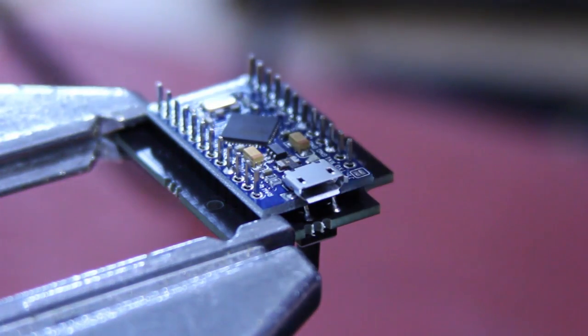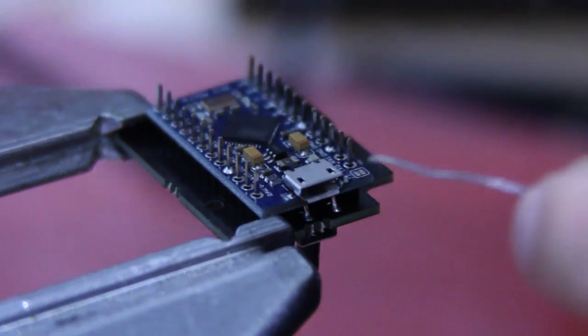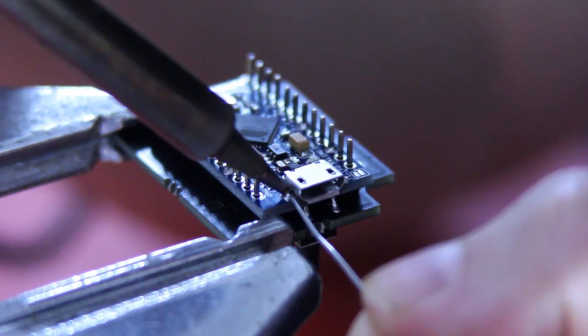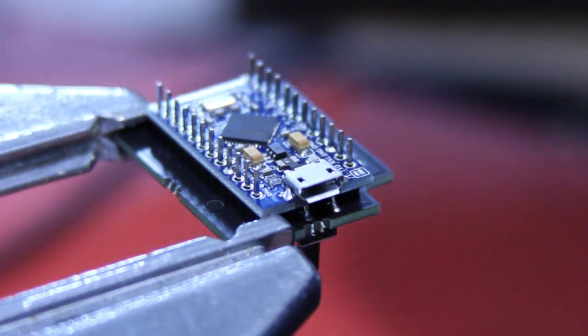One good thing to do is beef up the connector here. The pads that hold it onto the circuit board commonly break off, so if you can, touch a bit of solder on there to beef them up. That's soldering covered. Not everybody, of course, has to solder their head tracker — some of them use a breadboard.